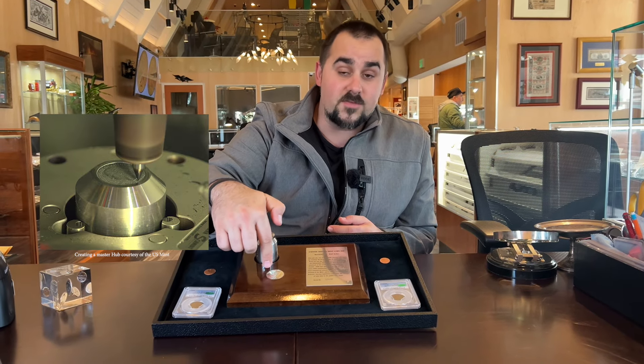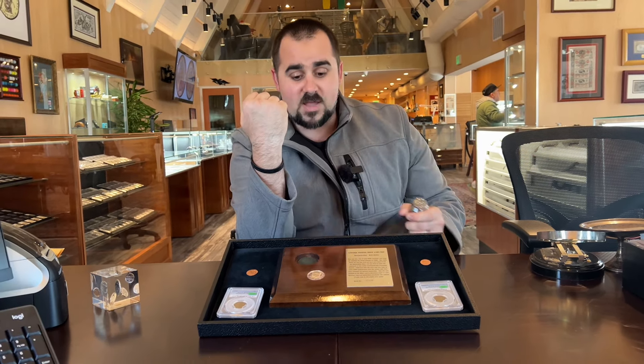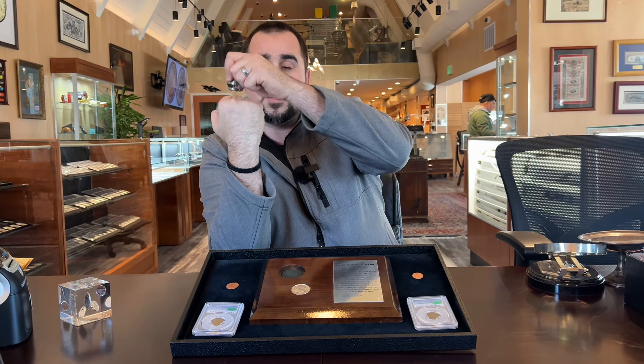Once we all agree on the design, what we're going to do is make a master hub. A master hub is literally this coin — this exact size, everything that is going to be this coin — but on a very hard piece of metal, almost like a trailer hitch. The mintage was a little over 3 million on this coin, so one die is not going to be able to create all 3 million coins — it'll break and wear out over time. What'll happen is they're going to push the die down onto the master hub, and that's going to transfer the design onto the die.